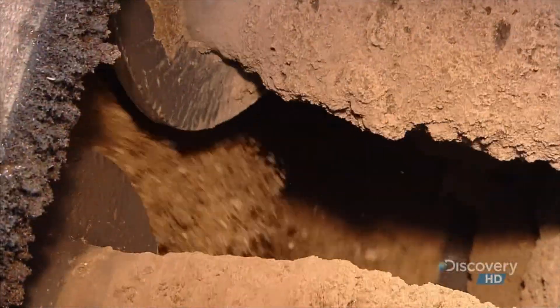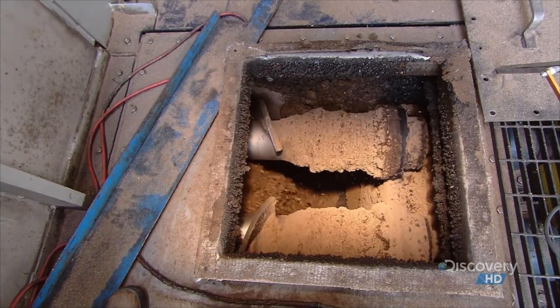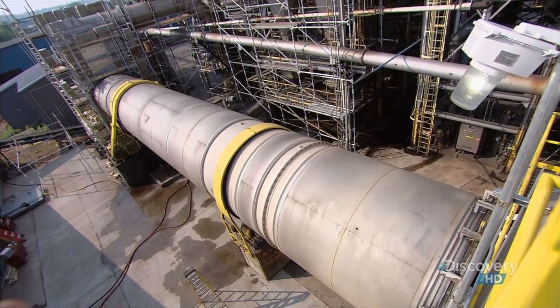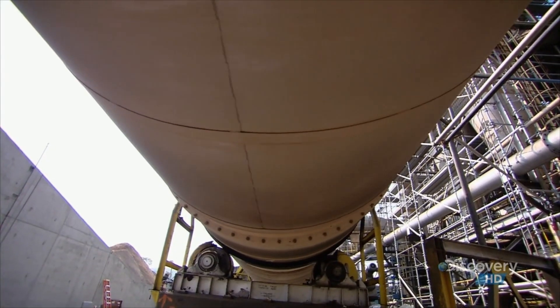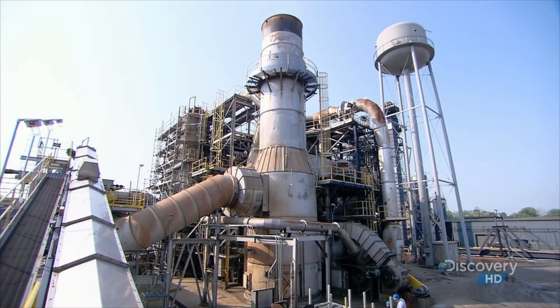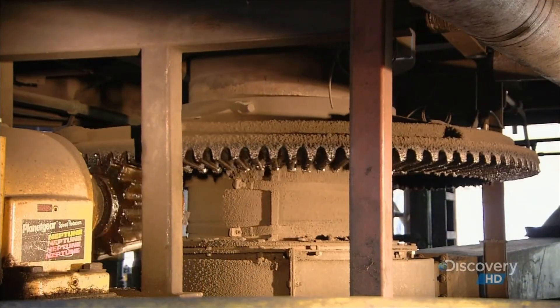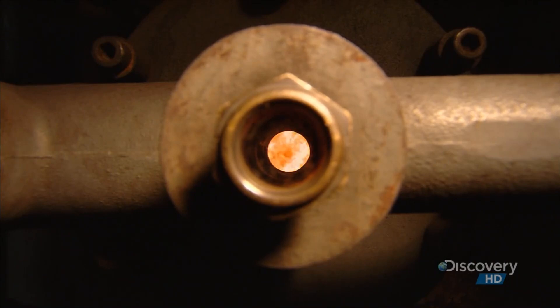At this point, the fuel is still very moist. To dry it, a worm screw draws the mix up into a long, rotating dryer. The dryer heats the wood mix to a searing 760 degrees Celsius. The dryer is sealed to prevent oxygen from leaking in, which allows the wood to dry without catching fire.